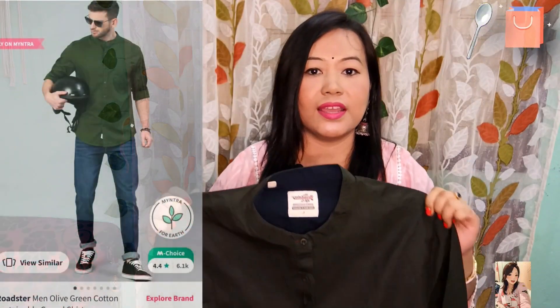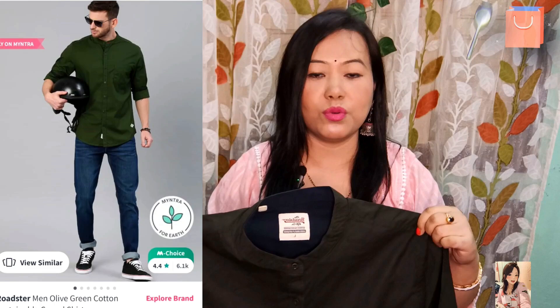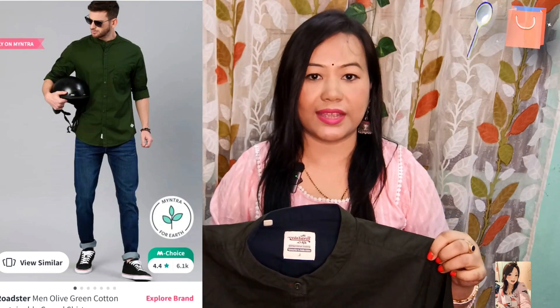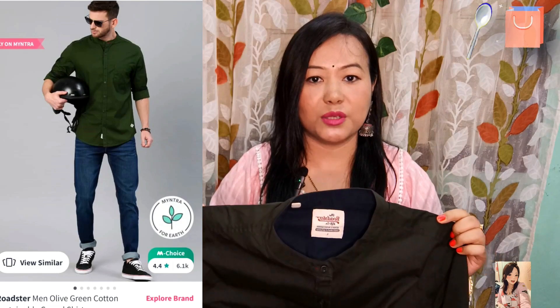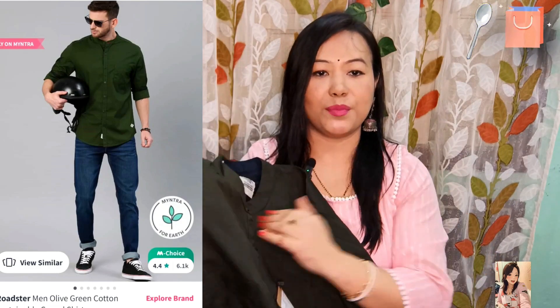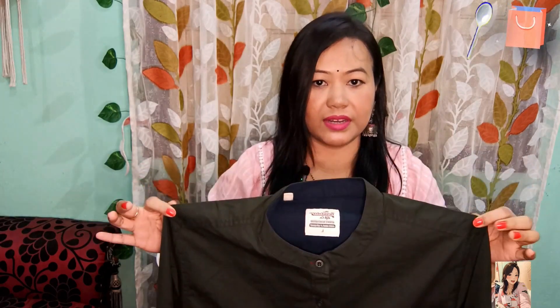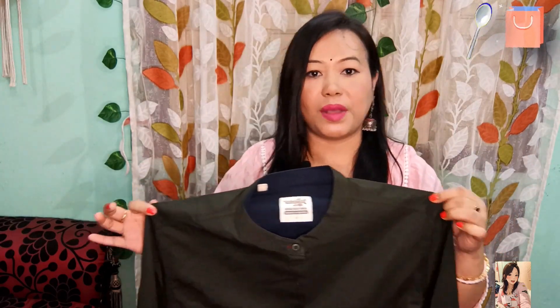The size is large, it is a 42. You should purchase your actual size — it is true to size. The material is pure cotton, soft fabric, and it is comfortable and easy to clean. The price is very affordable, and you can definitely purchase it if you are looking for casual wear.